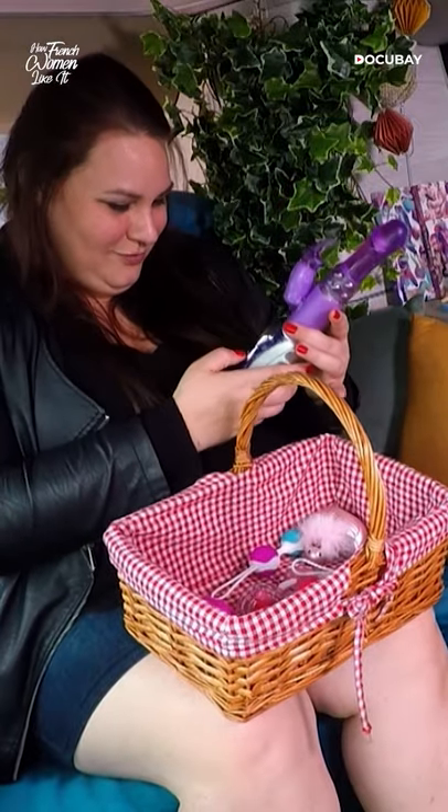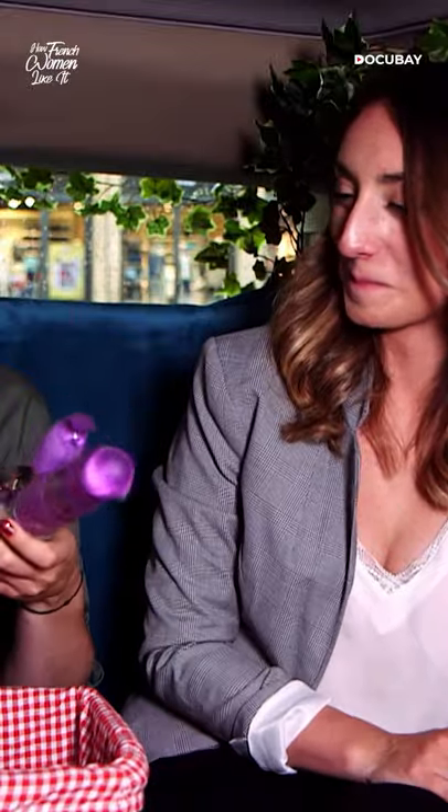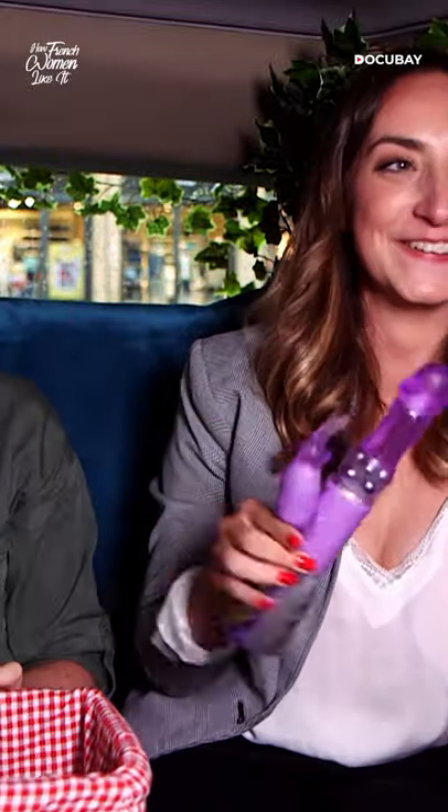Let's see. Famous friend. The rabbit, of course. Every woman should have one of these. I have one. Me too.